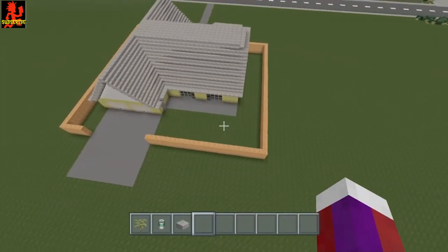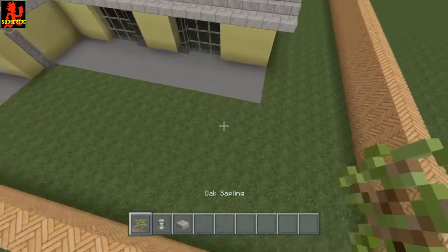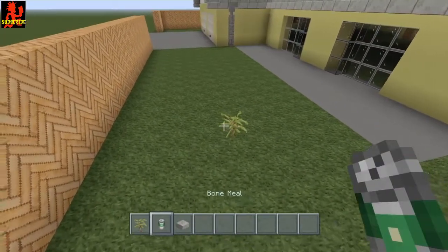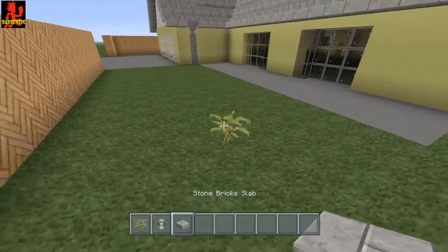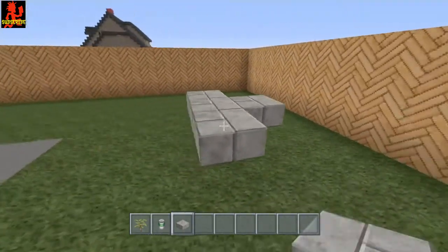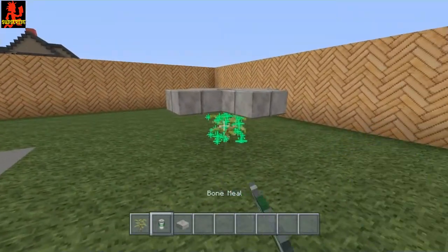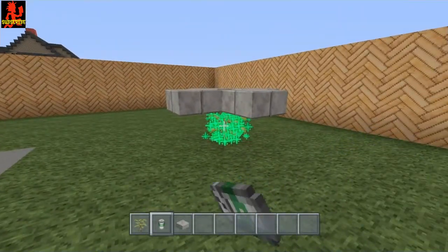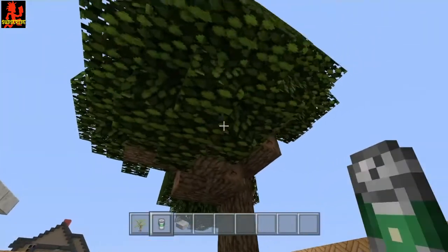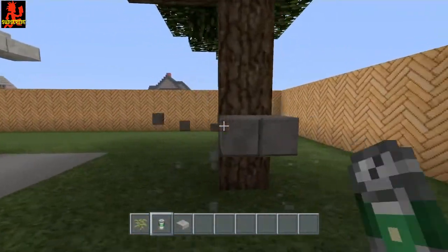At the back of the house there's a tree right here. Take an oak sapling and place it down. A little trick to make a nice-sized tree: go around it with half slabs, take out the middle, and go ahead and bone meal the sapling. It should come up a good size — not a little bitty tree. Go ahead and take the slabs off.